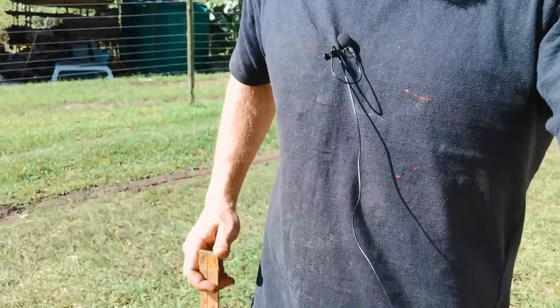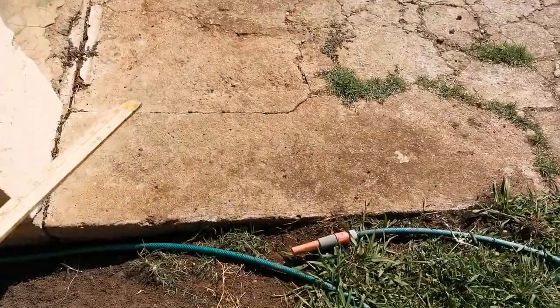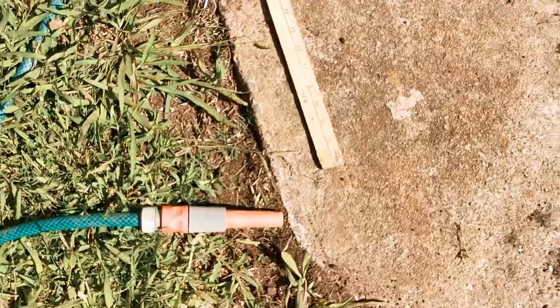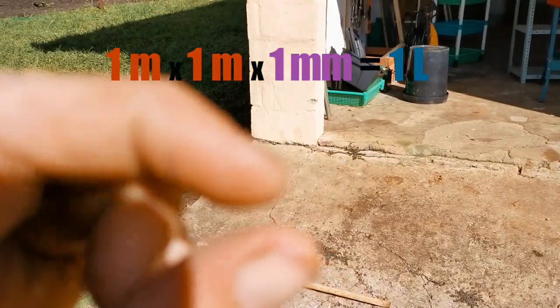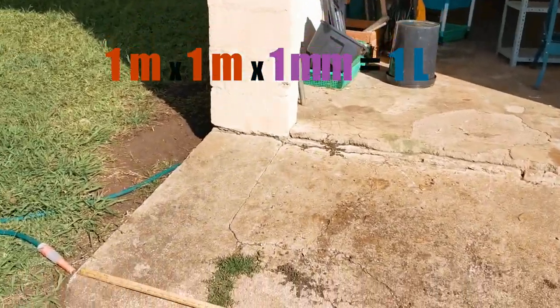To show you what a meter looks like — because I know there's probably a few guys out there trying to figure that out — that is roughly waist height. So you're going to measure it like this: you take one meter, put a mark over here, and then we go one meter this way. Now one meter by one meter by one millimeter is equal to one liter.